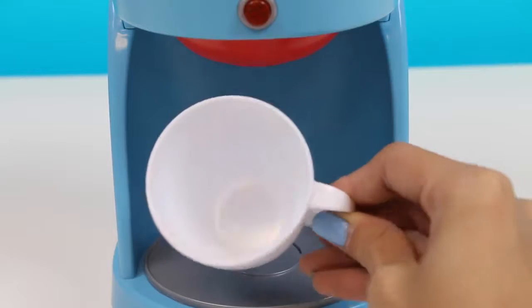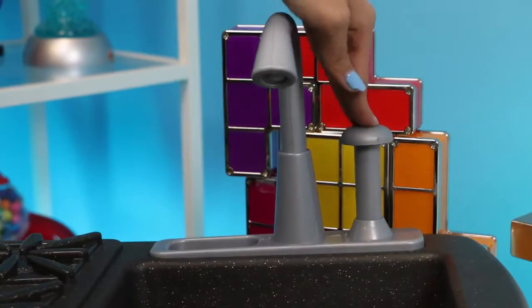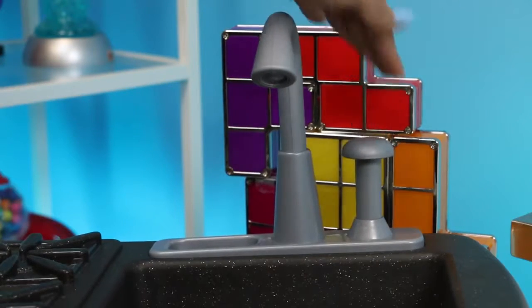I think we should make some hot chocolate! So to make it, first you need to fill up the cup with some water! Let's move over to the sink! I'll turn it on, and don't forget to turn off the water!